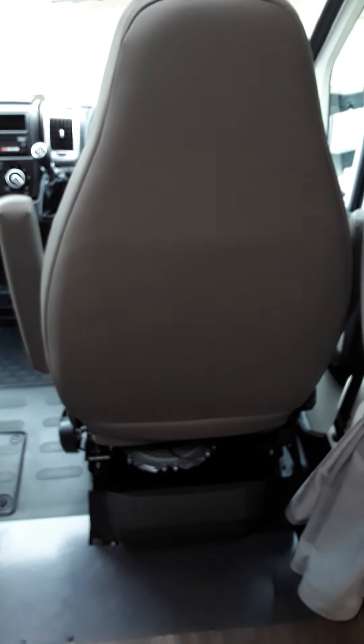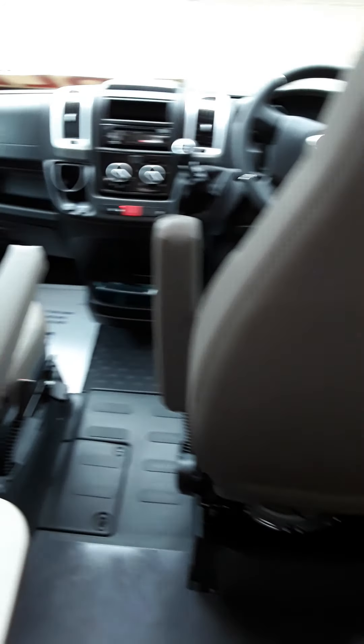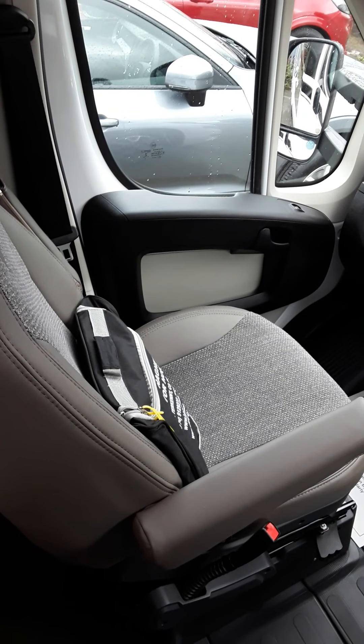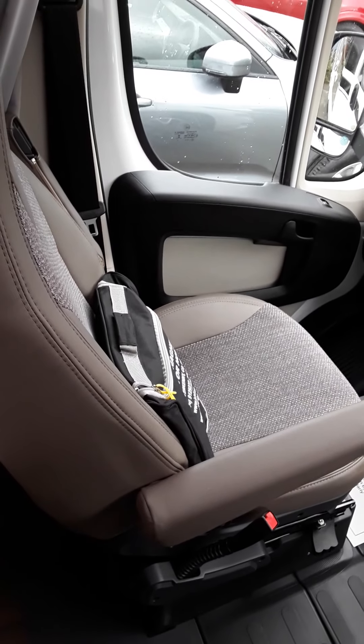The van's leisure battery is underneath the driver's seat, so to access that the driver's seat has to be screwed out. Your fuse board and battery charger for the leisure battery is located underneath the passenger seat.